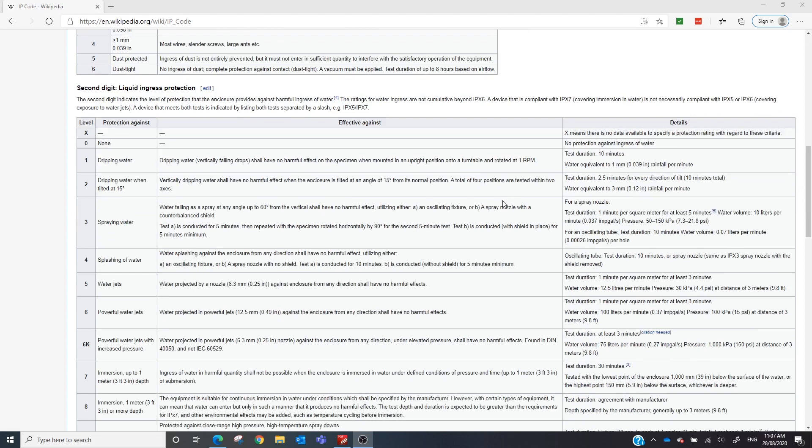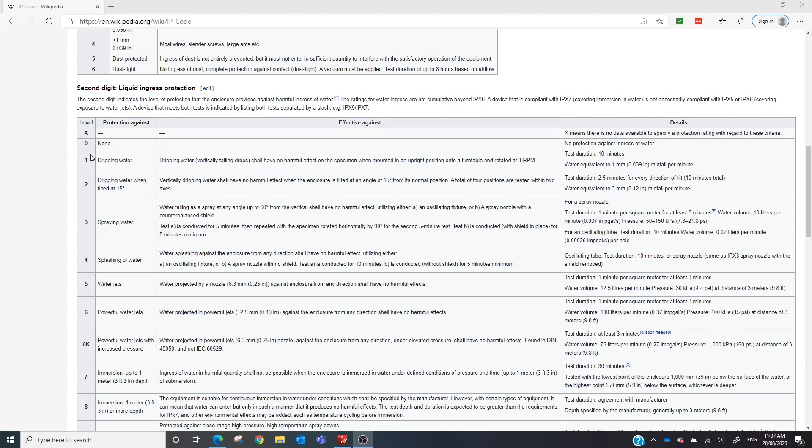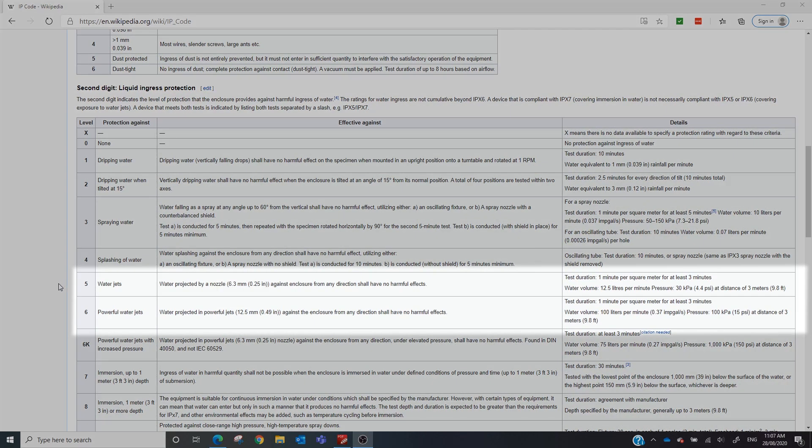Let's get into the liquid one, which I think is a bit more important. Let's jump to five and six, which are the more common numbers. So for IP 65, the second digit five means water jets — water projected by a 6.3 millimeter nozzle against the enclosure from any direction shall have no harmful effects. Test duration: one minute per square metre for at least three minutes, 12.5 litres per minute at 30 kPa. The digit six means powerful water jets — 12.5 millimeter nozzle, 100 litres per minute, 100 kPa.